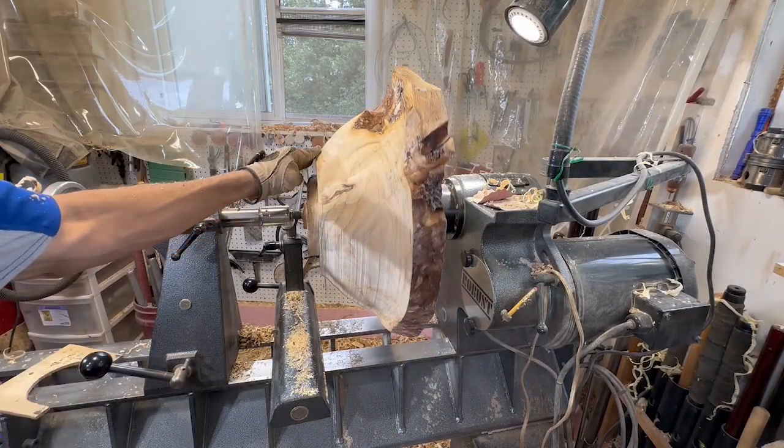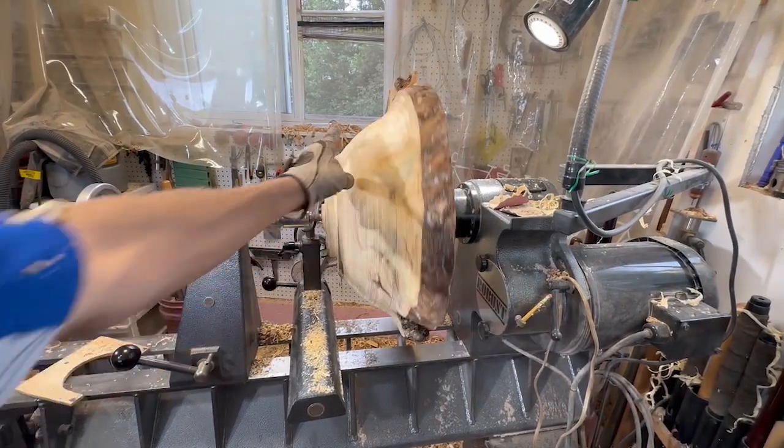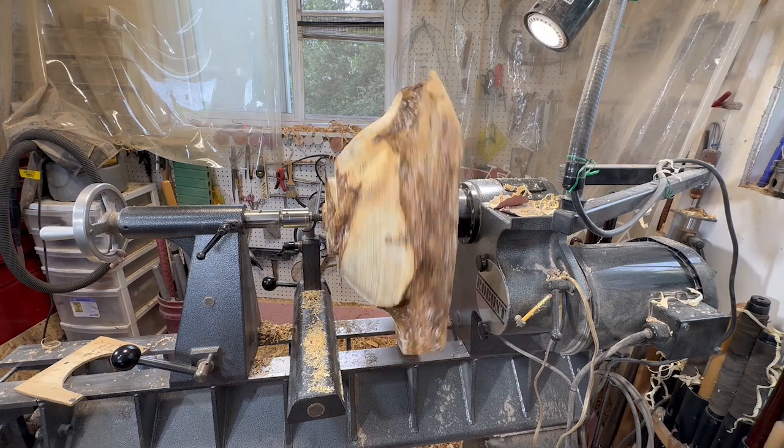There's the overall shape on the bottom of the piece. Looks pretty good for a roughed-out piece. There's a little bit of live edge, which is what I'm looking for.